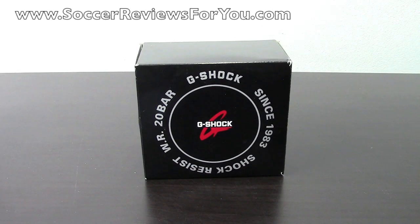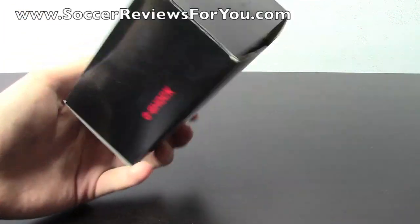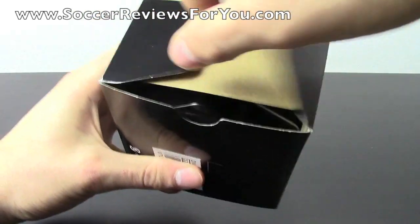Hey guys, Josh from SoccerReviews4U.com, bringing you an unboxing video of a Casio G-Shock watch. As you can see, it comes in this black G-Shock branded box. I'll get the box open up so you can see what comes on the inside.